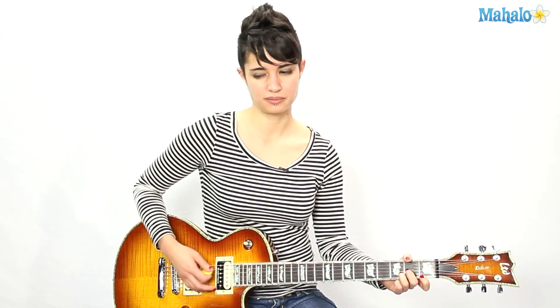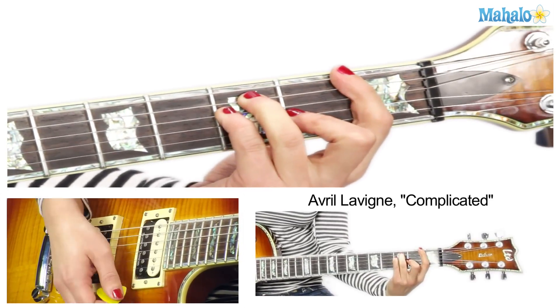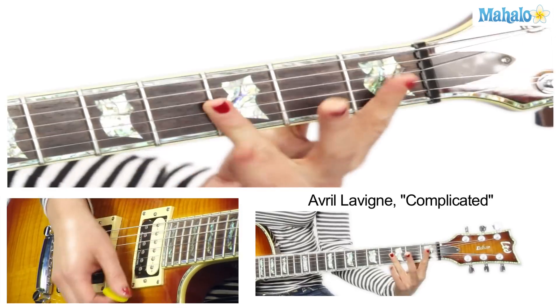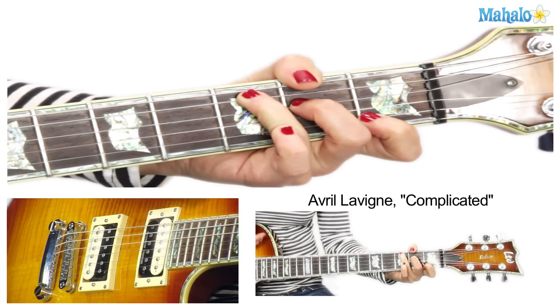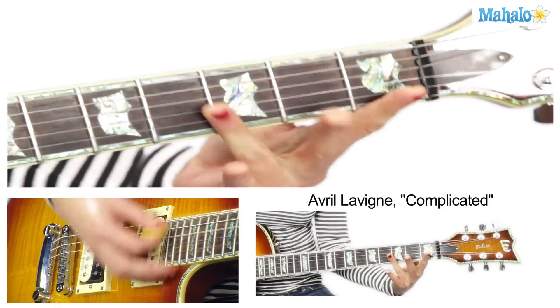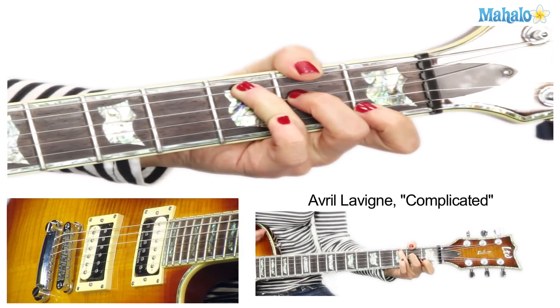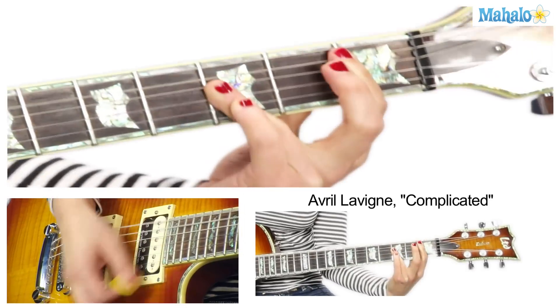Should we go over that chorus one more time? Maybe. D minor — I won't sing this time. No, I have to sing, it's in my blood. G minor — hang it on G minor — then B flat.